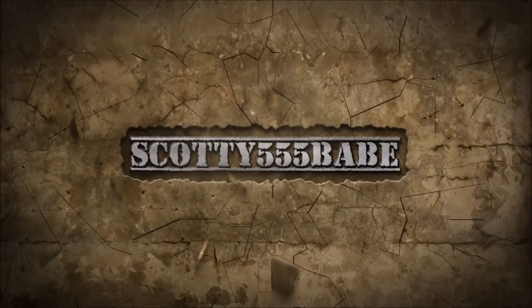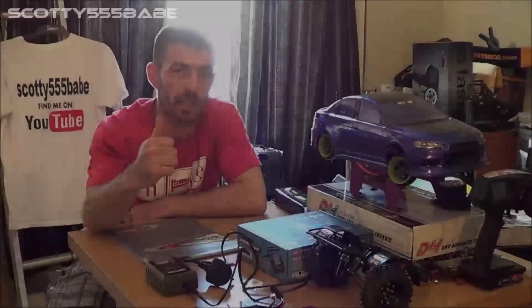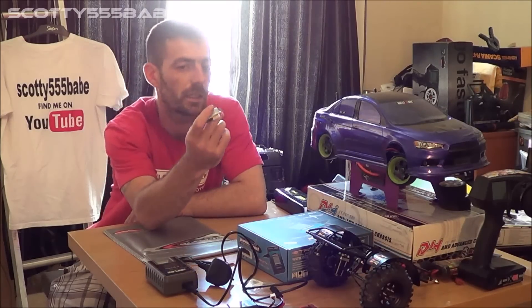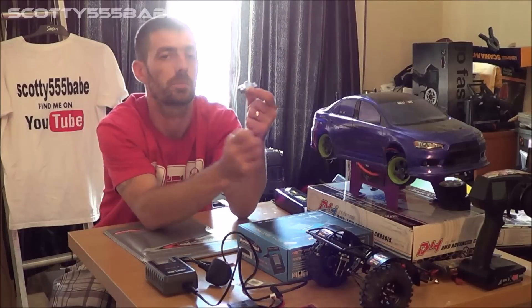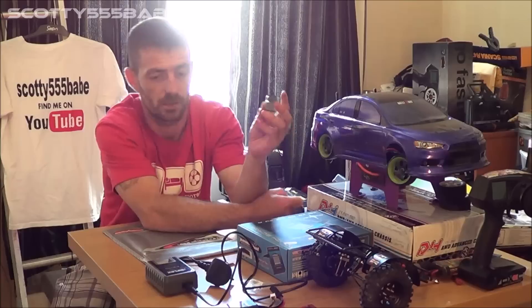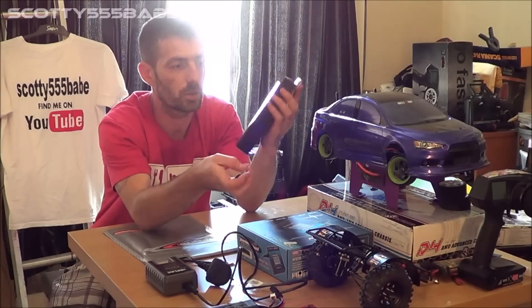Alright guys, today I received my LiPo cut-off switch in the post. That's from LexiMode on eBay, priced at £2.49 plus postage. For very little money you can save a lot in the long run in damaged LiPos.